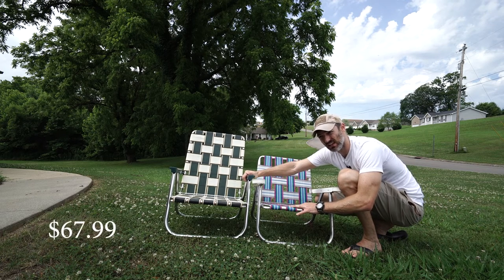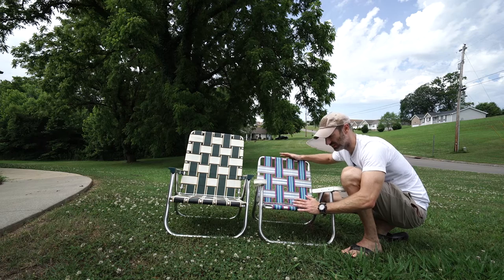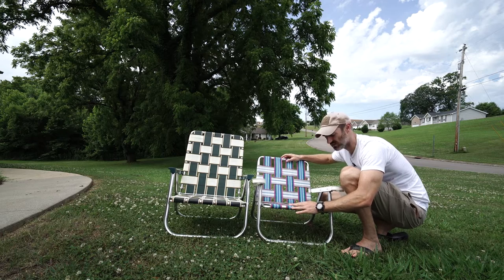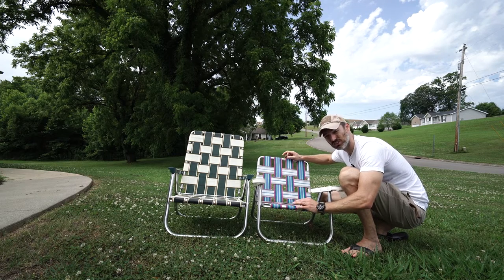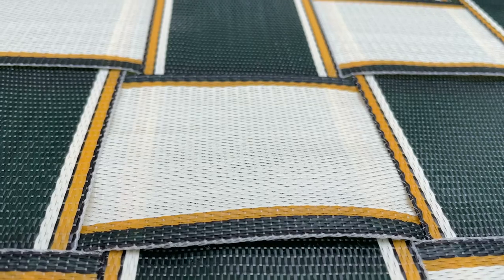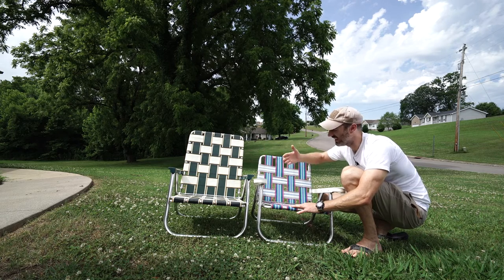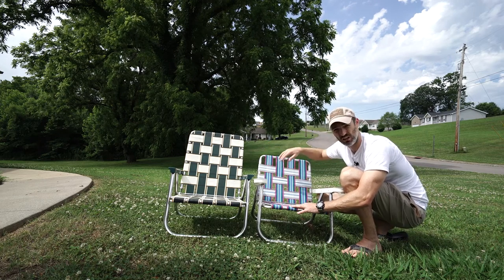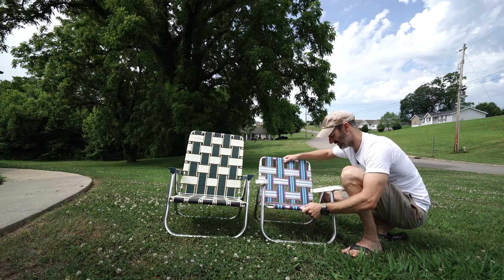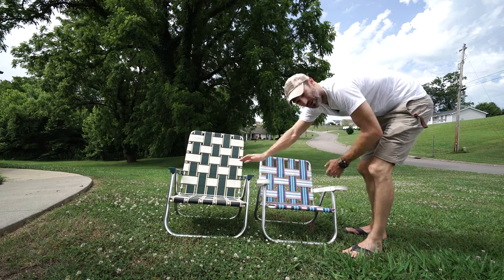My wife paid about three dollars for this at a garage sale, and I paid about 70 to 80 dollars for this one. To buy something like the garage sale chair new, I'm guessing would cost 20 to 25 dollars — so there's a huge difference in price. The webbing on the Lawn Chair USA has a lot more of it, which equals longer life, more support, and better looks. The other one just seems a little sparse by comparison.